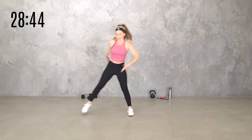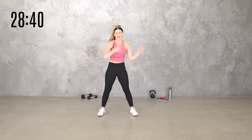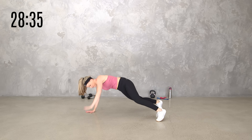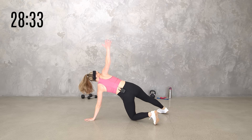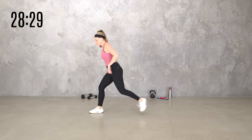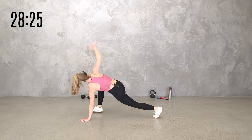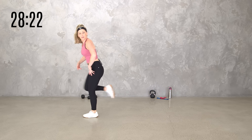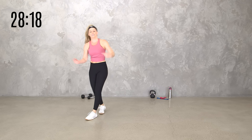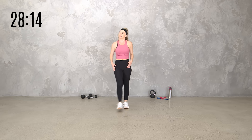Then we're going to take it side lunge and reach for eight. Then taking it to plank rotation — if you need to be on the knees, that works too — for eight in that spine. Then we're going to take a world's greatest stretch: step back from the lunge, reach it up and step in. Or if you want, you can also take that from the plank — standing or plank. You do what's best for you.